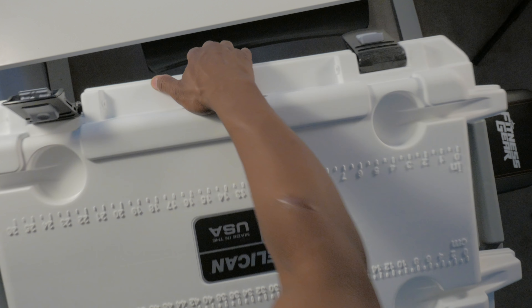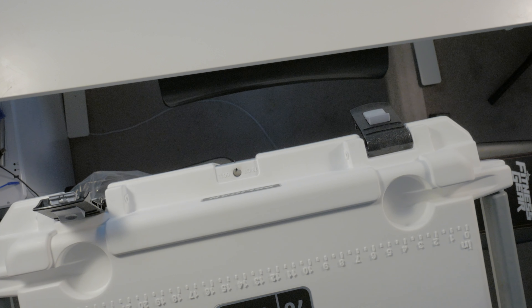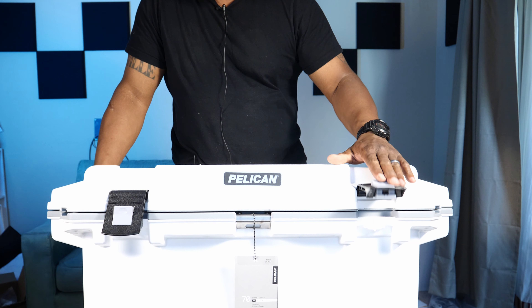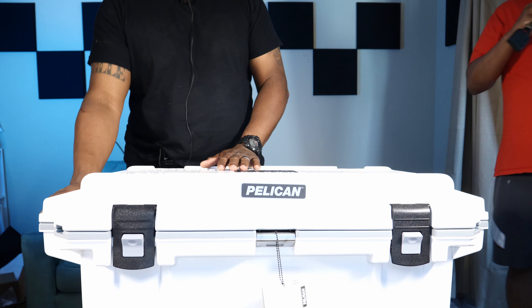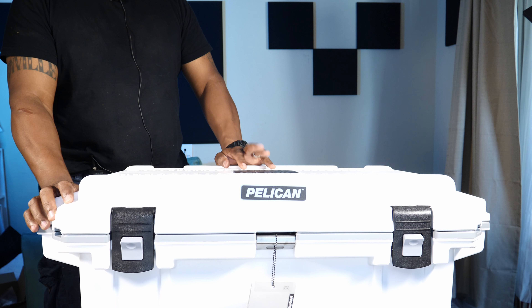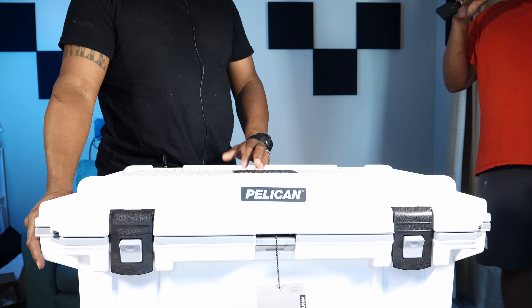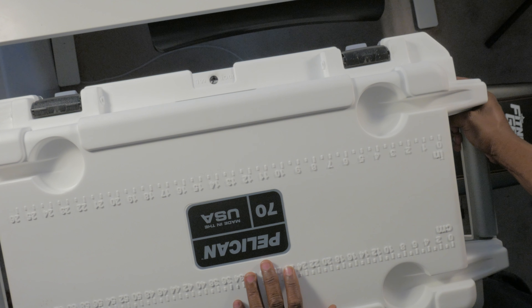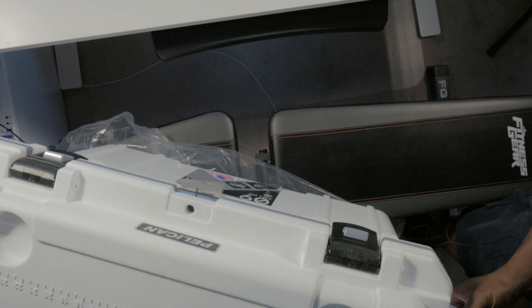From all the reviews I saw, customer service is pretty straightforward with people. I'm not going to do an ice test because everybody does ice tests and most people don't do them right. I'm not going to buy 40 pounds of ice to pack this cooler and leave it out in the sun in the backyard for 10 days, because honestly I'll probably never need 10 days worth of ice.